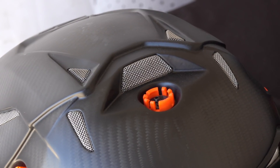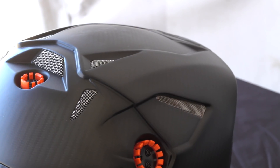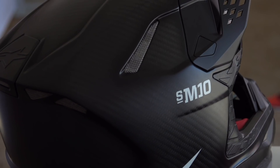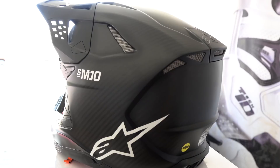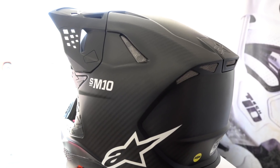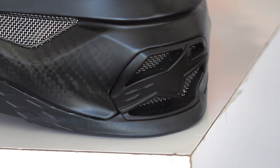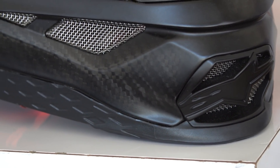Externally you can also tell there's tons of venting to the helmet — large vents up through the top of the helmet, large vents through the middle, and then large exhaust vents to pull that air through the entire helmet. Moving to the chin bar, those vents pull more air in and then circulate it through the helmet.